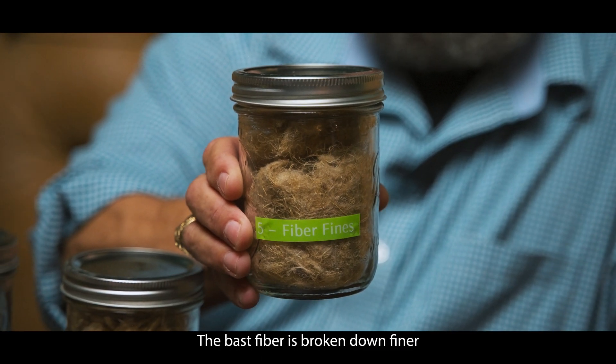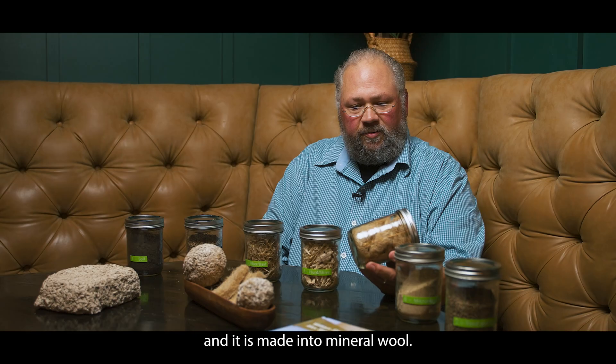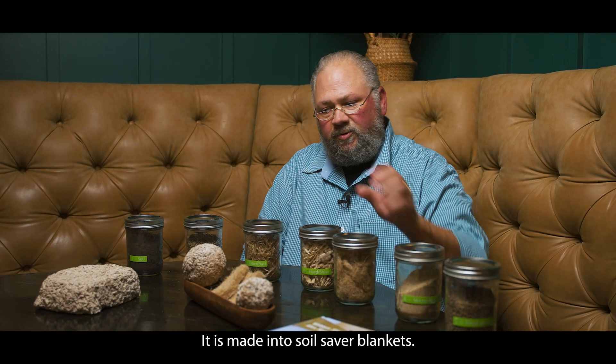The bast fiber is broken down finer and it is made into mineral wool and soil saver blankets.